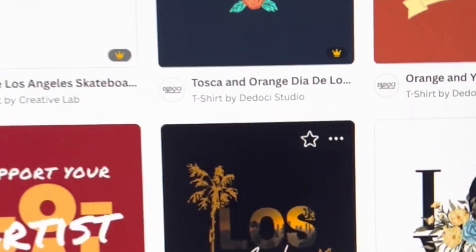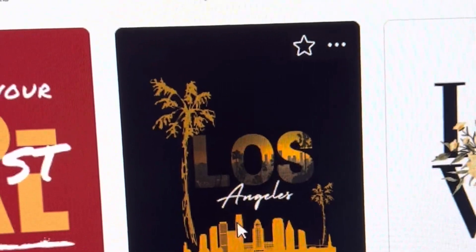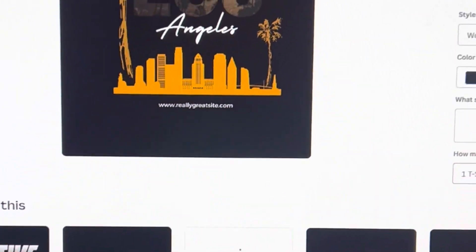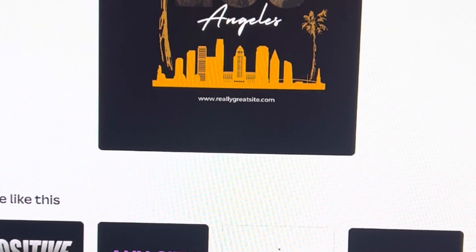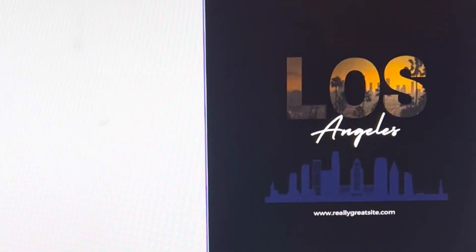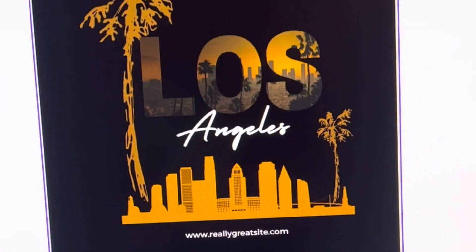So let's start with the actual t-shirt. I decided to do this one on Canva — it's called Los Angeles. I really like this template; I like the background and everything. However, because I'm going to print it on a white t-shirt, a white cami, we're going to change some things up. Let's go ahead and customize our template.